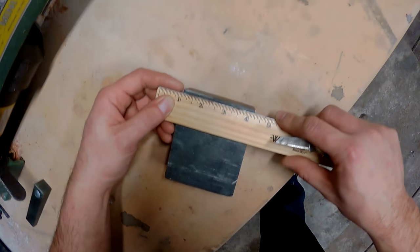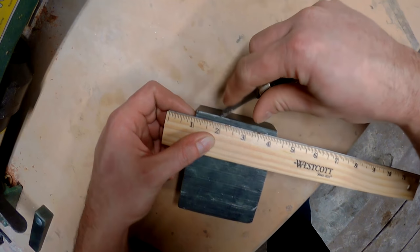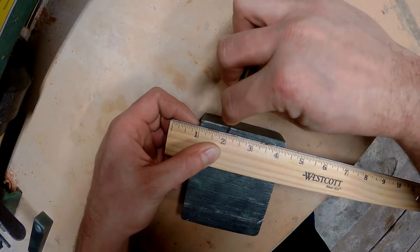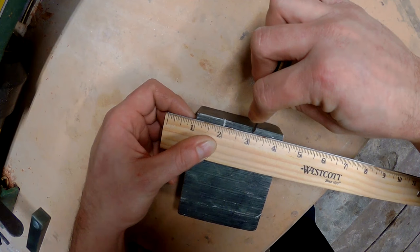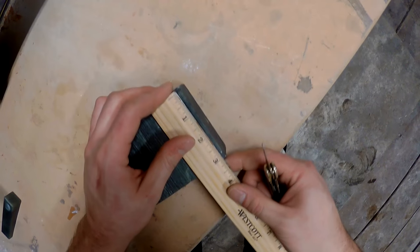I'm starting off with a block of soapstone. This has already been pre-cut to about three by four by one and a half inches and this is going to be perfect for making some small four inch handpipes.